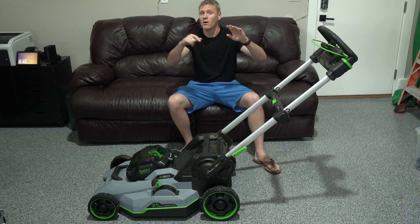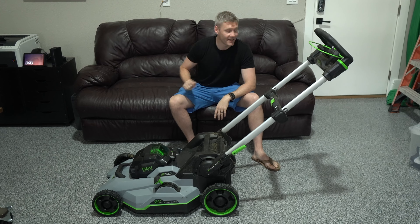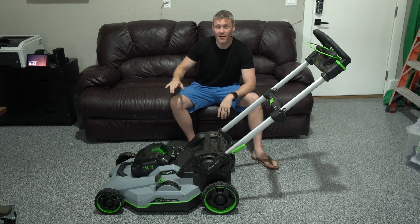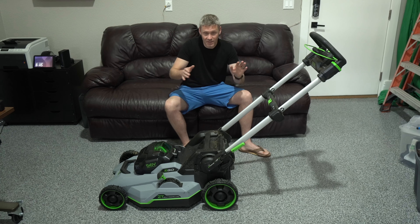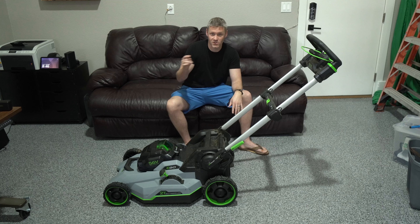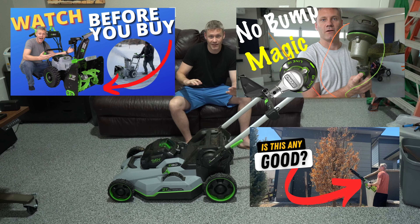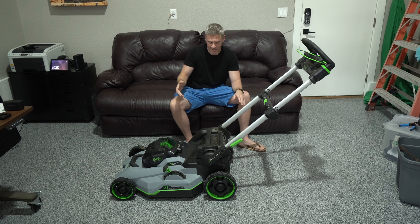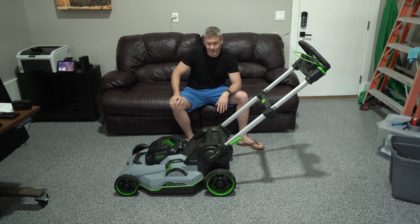Is the new Speed IQ technology in these Ego lawnmowers any good? Absolutely not — it is so bad I would say do not buy this. Just to be clear, I have three other Ego products I've made videos on: their snow blower, weed whacker, and leaf blower, and I've been an Ego fanboy. But this one — steer clear, it's just not good.